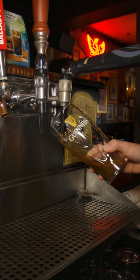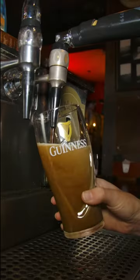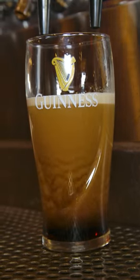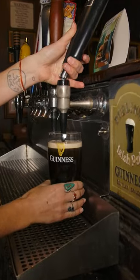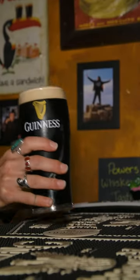So to pour the ideal pint, pour it at a 45 degree angle with the spout right up against the side. You fill it up to about the bottom of the heart, let it settle about two to three minutes, and after which we'll top it off with a nice milky foam finish and serve it up to our guests. Cheers!